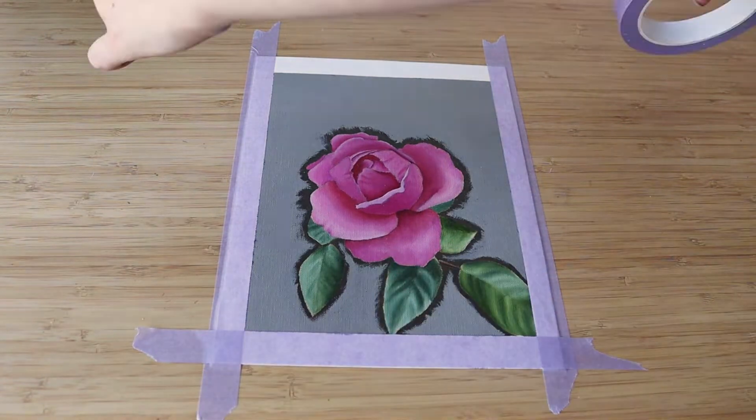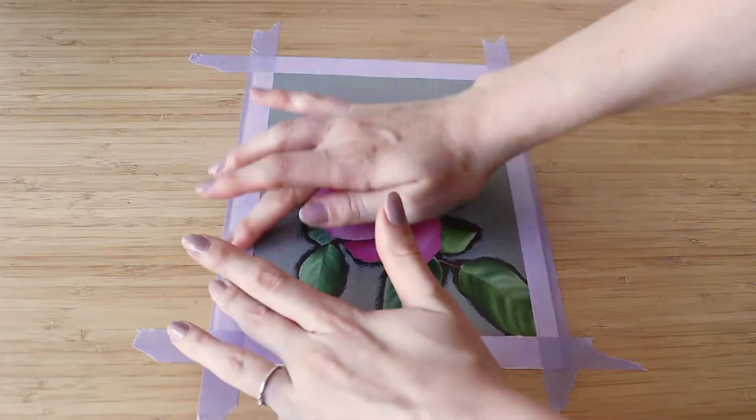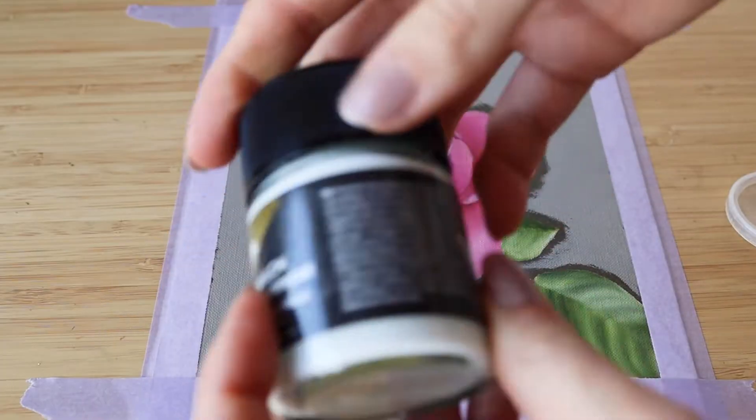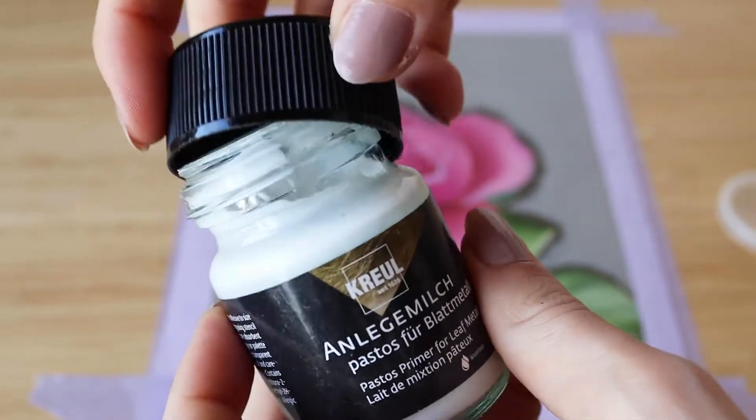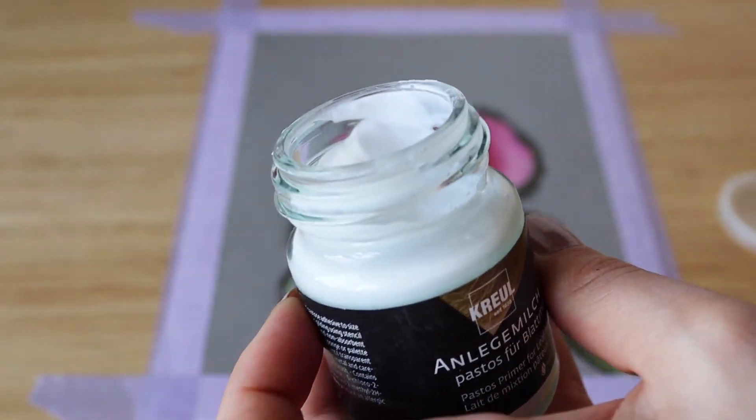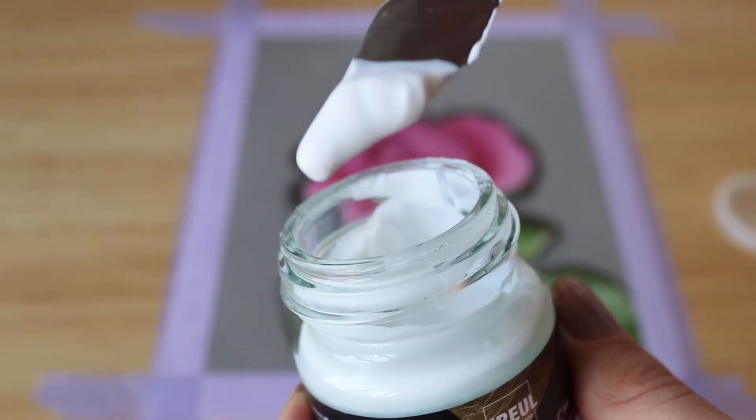Before this I tried several cheaper water-based glues but none of them worked well, so I recommend getting a glue that is especially made for gold leaf application. This one has a milky color when you first apply it and then it gets transparent.